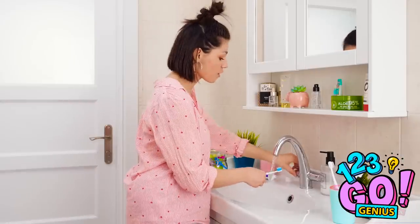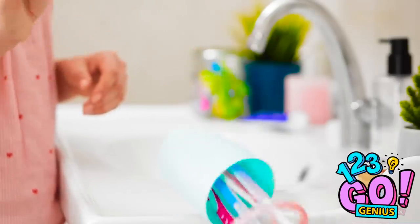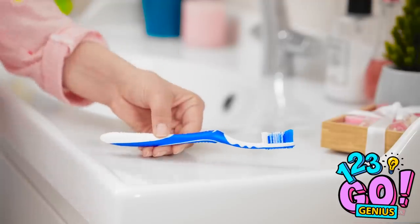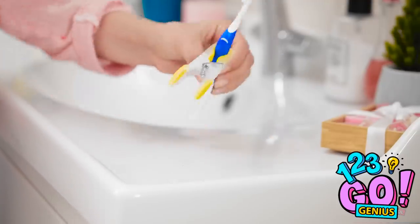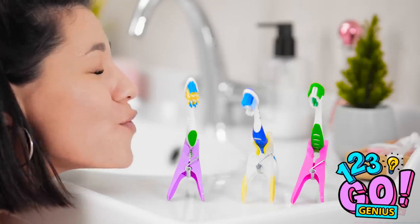And now my pearly whites are smile ready! Whoa! Oh, seriously? Eww! Now it's covered in hair! This thing's not going near my mouth. Into the trash it goes. Bummer. Wait. Maybe this little guy can help. I knew it'd come in handy one day! Wanna keep your brush from falling? Use the old clip stand trick! Aren't they adorable? Problem solved.